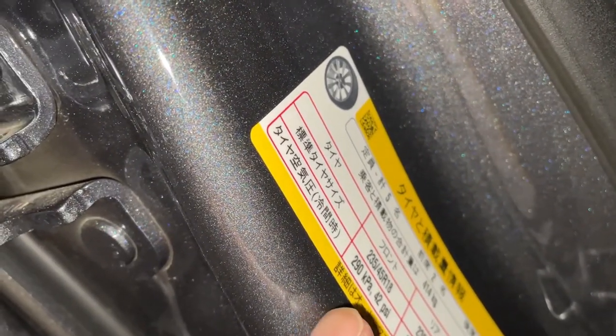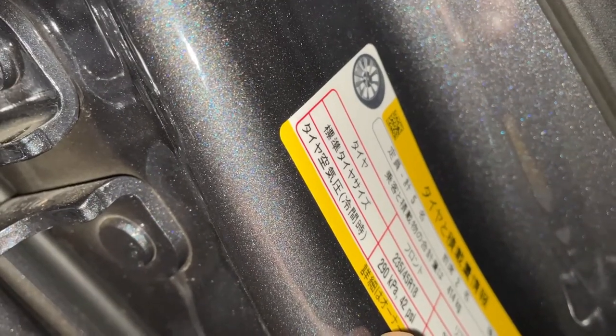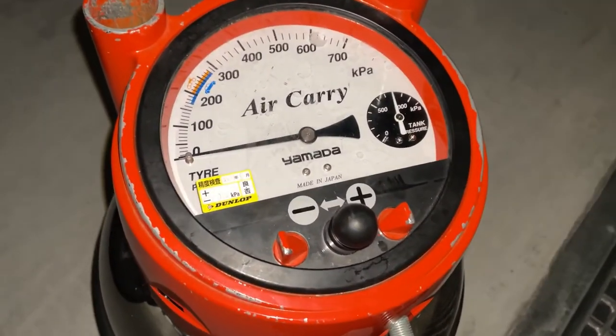On the right side of the car there's a sticker. It says the front needs 290 kilopascals — that's 42 psi — and the rear as well, 290 kilopascals.